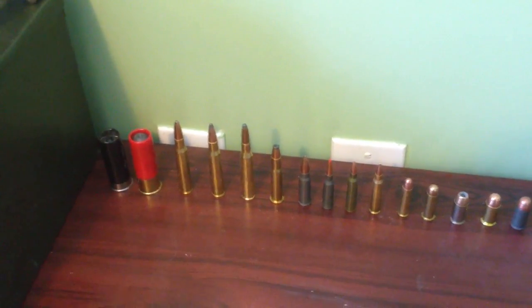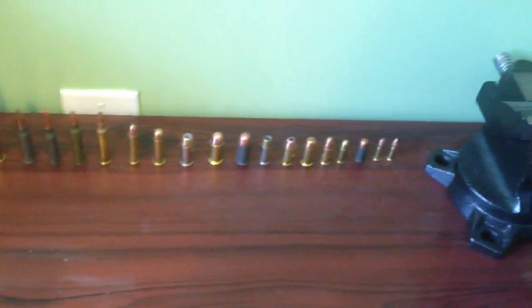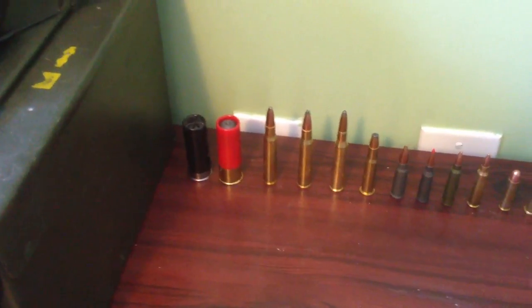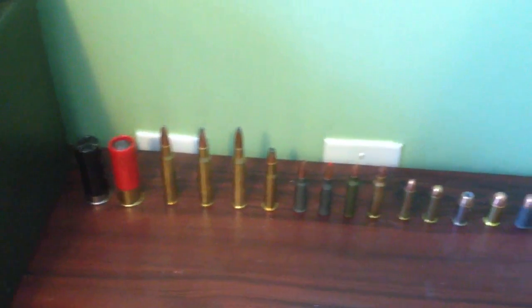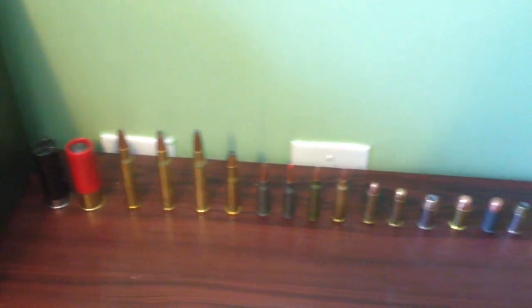Gun Network back again. What's up YouTube? I thought I'd do a little ballistics info video on the background in my videos, which is just a row of different cartridges — basically the cartridges for the guns that I own and use and shoot.